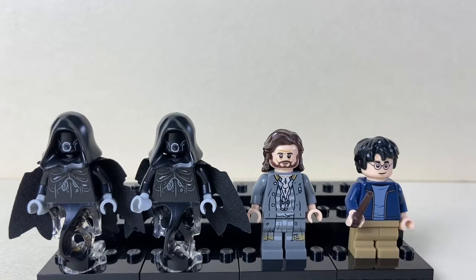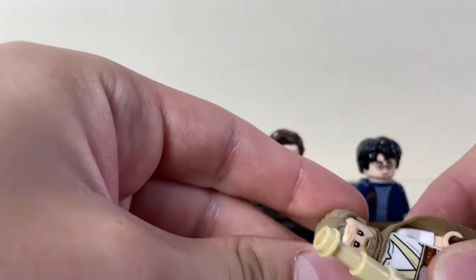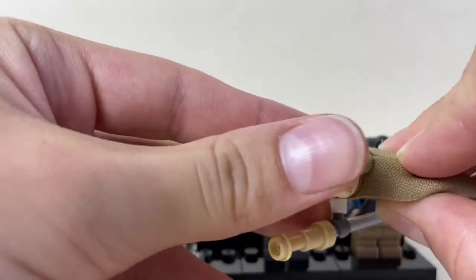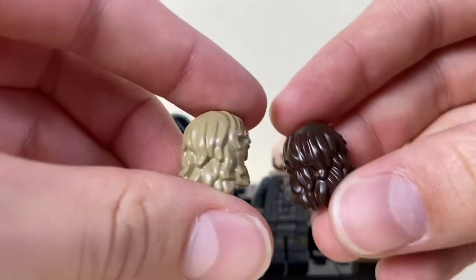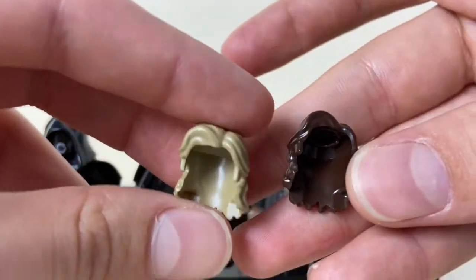Then we've got Sirius Black — he has his inmate outfit on from Azkaban. He has tattoos printed on his chest, some wear and tear on his clothing, and his knees also have scuff marks. His hair is actually the same mold as the Luke hair from the Ahch-To training island, just a different color. If I take this off, as you can see, they're the exact same mold, just a different color.